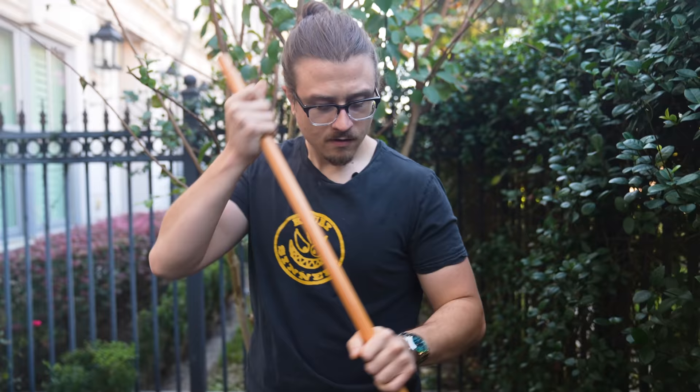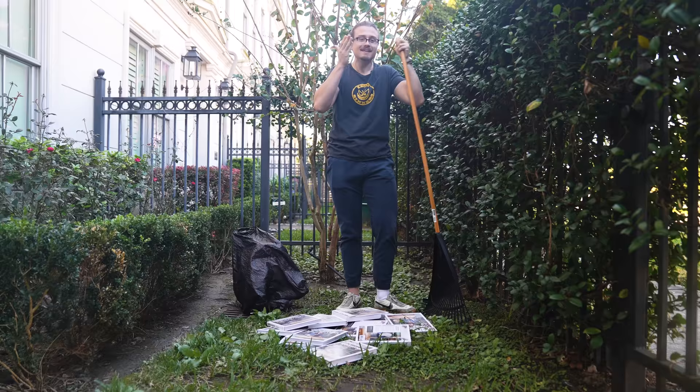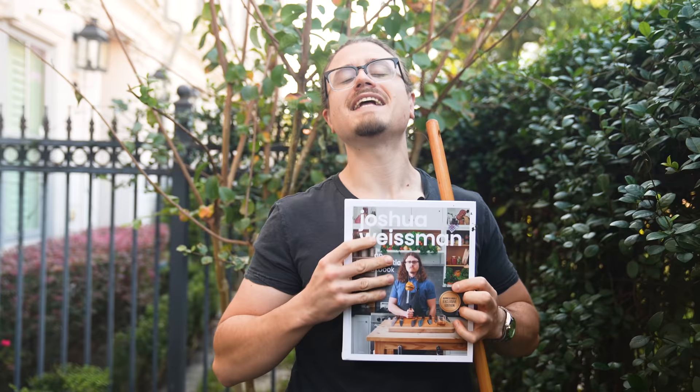Fall really is in full swing, isn't it? You know what that means? That means the holidays are coming. It's the perfect time to get my cookbook. If you haven't gotten it, then the time is now, brother. New York Times bestseller four times in a row. It's in stores everywhere. It's 40% off on Amazon. The link is in the description. Go and get it.